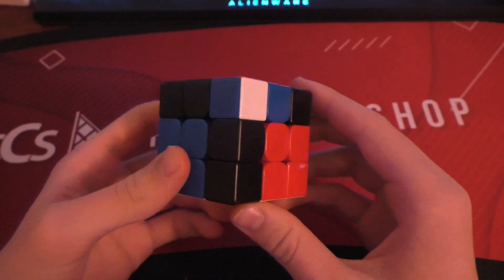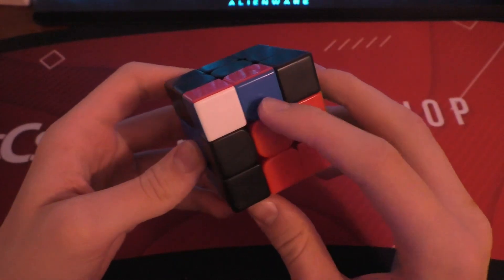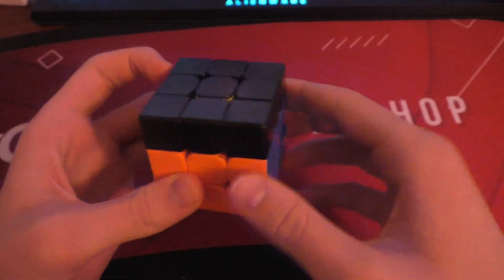Hey guys, it's Ben the Cuber, welcome back to another video. If you're a Cuber like me, then you have definitely gotten this F2L case before. And it's pretty annoying, because you have to do a few setup moves, and then rotate and insert it.